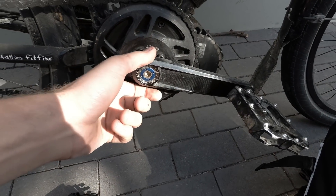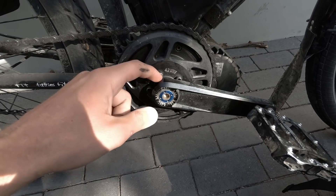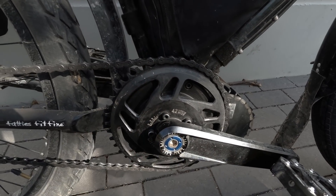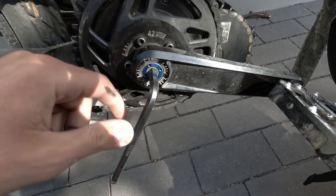The steps are: crank arm with the bolts, chain ring with the five or six little allen keys around, and then take off this cover plate which is sitting behind the chain ring. Eight mil allen key for these - I think these are called buzz bars, not the stock ones that come with the Bafang.